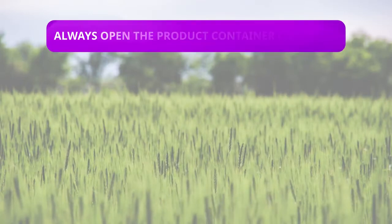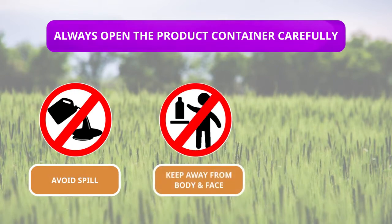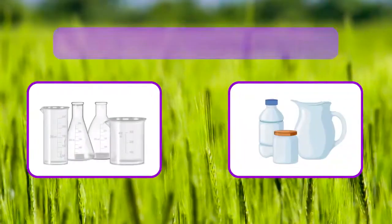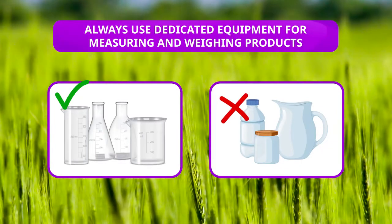Always open the product container carefully, avoid any spill, and keep away from body and face. Never use mouth or teeth to open the container. Always use dedicated equipment for measuring and weighing products. Do not use food containers or domestic cutlery.